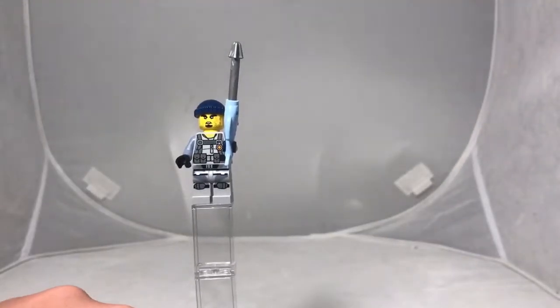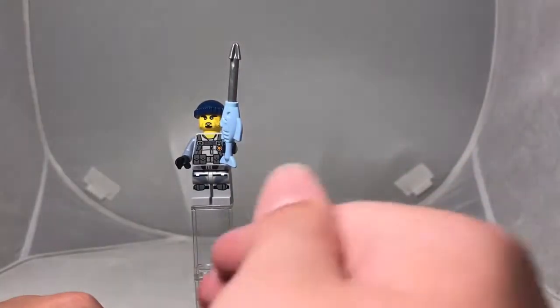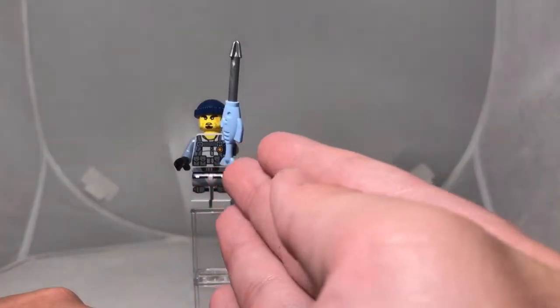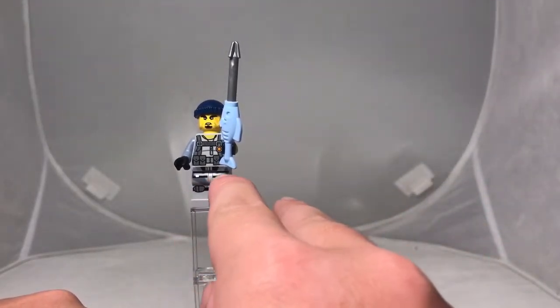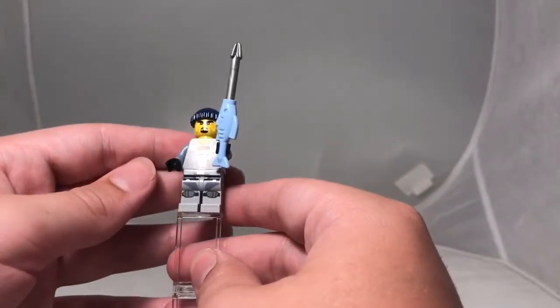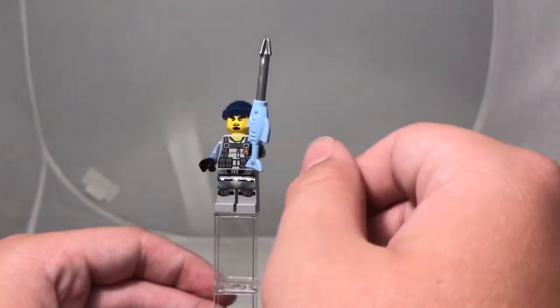The next minifigure is the first bad guy — you get two in the set — and this is Charlie. He has the new fish piece in the lighter color, which is my favorite fish piece so far because it looks more like a fish. His suit kind of reminds me of the Ultra Agents series that's been discontinued. He has some knee pads on the bottom and the print goes all the way down the legs, which I really like. On the back he still has some gear detail, and he has a small hat from the City sets. He has some scars on his face which is pretty cool.